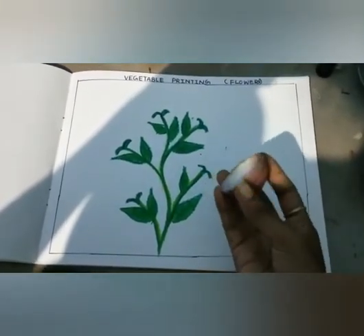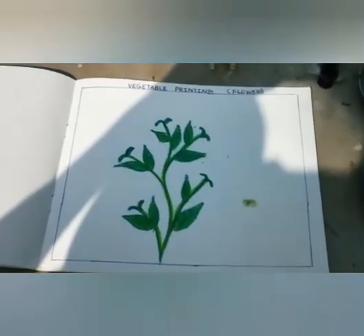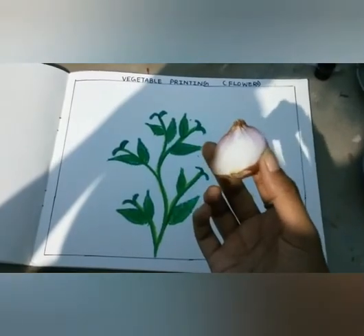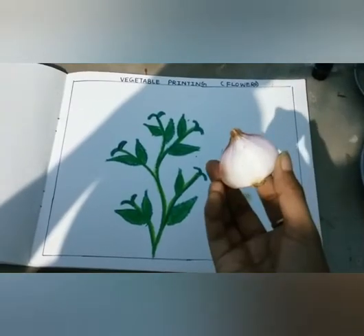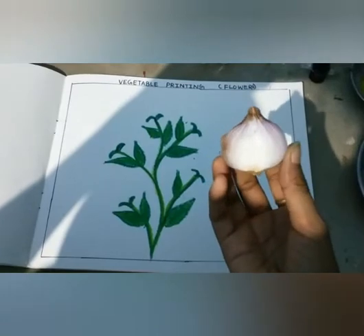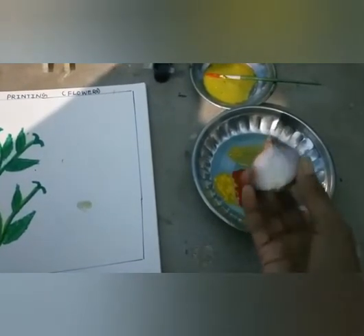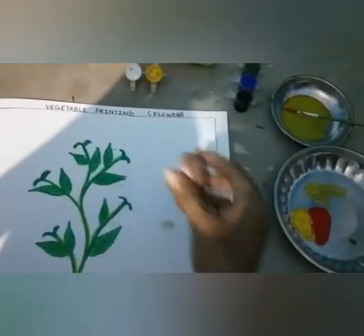We make beautiful flowers on this paper. In this paper we draw and print onion. Which vegetable is this? Onion. I just cut into the middle of this onion and make this shape. Now we put in the color — this is yellow and red. Put it in like this and print it like this. Okay.